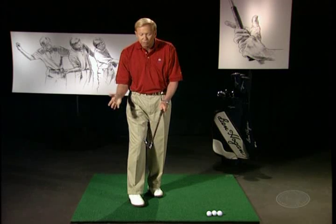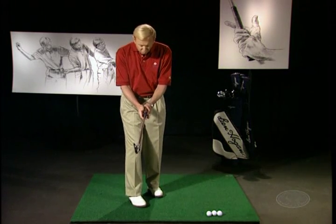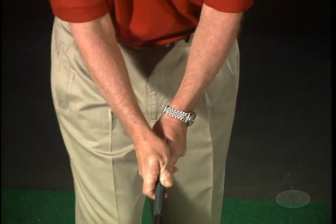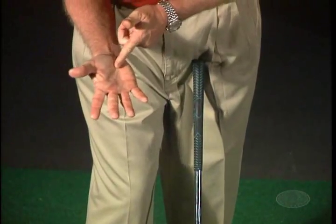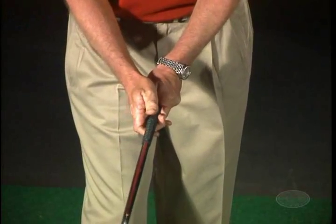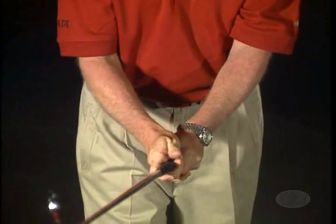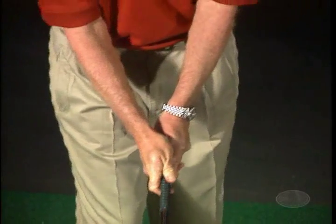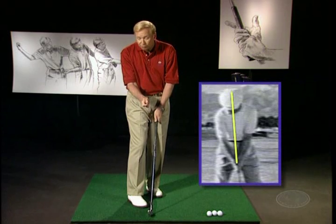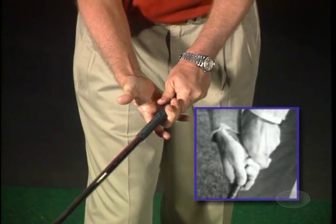When Hogan brought his right hand on, he said that the right hand grip was a little more complicated than the left hand grip because it had to come over the top. He liked the right hand to ride high and come in on top of the left thumb. The cavity, or the lifeline of your right hand, would fit right on top of the left thumb. He wanted the club held in the two middle fingers of the right hand, then simply shut. He wanted the V to point pretty much up to his chin later in his career, and maybe to the right ear earlier. He felt that having the club held in the fingers was tremendously important.